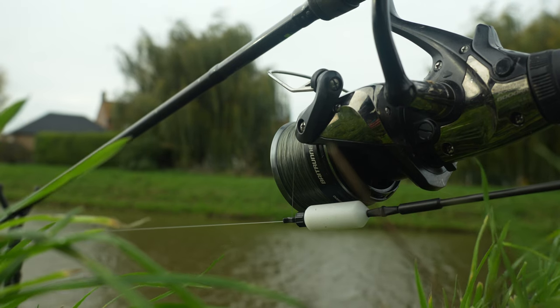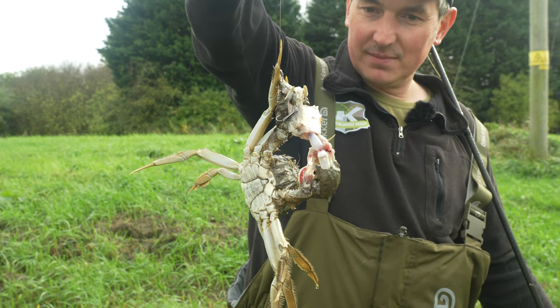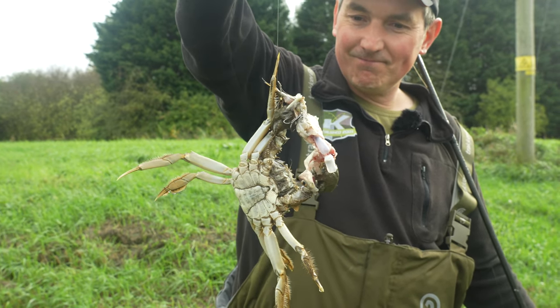My second choice of dead bait is a small eel section. I tend to cut them down to three to four inch long sections. The reason I really like them is they're so tough, and that does two things: it means I can cast them quite a long way on the bigger drains, and on a drain like this one there's a bit of a problem with mitten crabs, so they're a lot tougher against any nuisance things such as crabs or crayfish — and they're really good for casting long range.